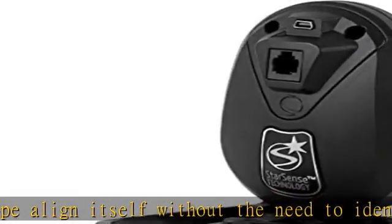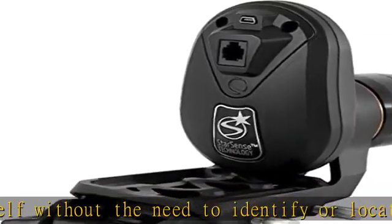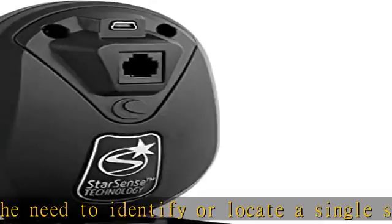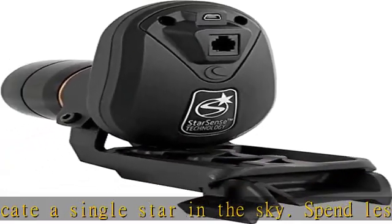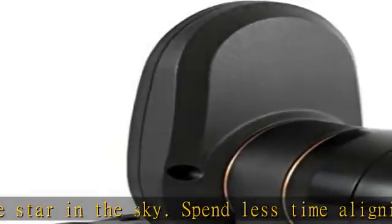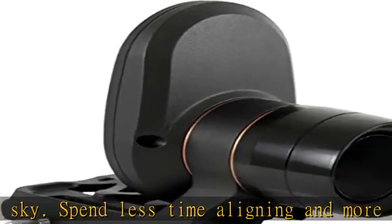Compatible with all current Celestron computerized mounts, except LCM, and many older mounts too. Check the product description for full compatibility info.